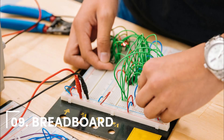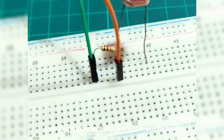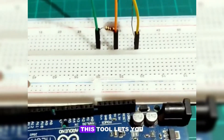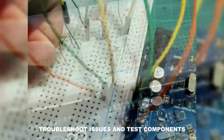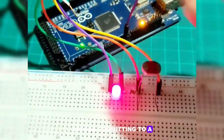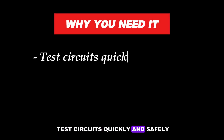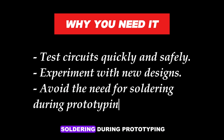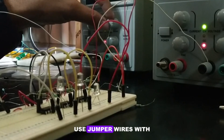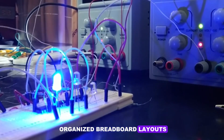Number 9: Breadboard. A breadboard is essential for prototyping and testing circuits without soldering. This tool lets you experiment with circuit designs, troubleshoot issues, and test components before committing to a permanent solution. Why you need it: Test circuits quickly and safely, experiment with new designs, and avoid the need for soldering during prototyping. Use jumper wires with pin connectors for cleaner and more organized breadboard layouts.